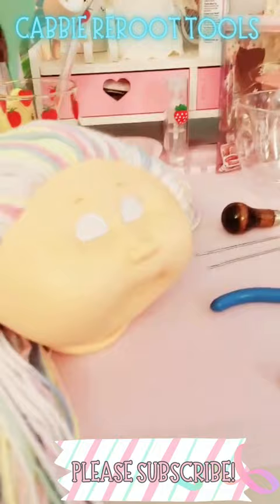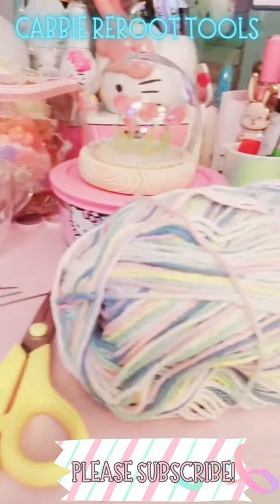In my next video I will show you how to do it. I hope you guys join me. I'm brand new to YouTube creation, so it would be really awesome if you'd subscribe. Okay, bye!